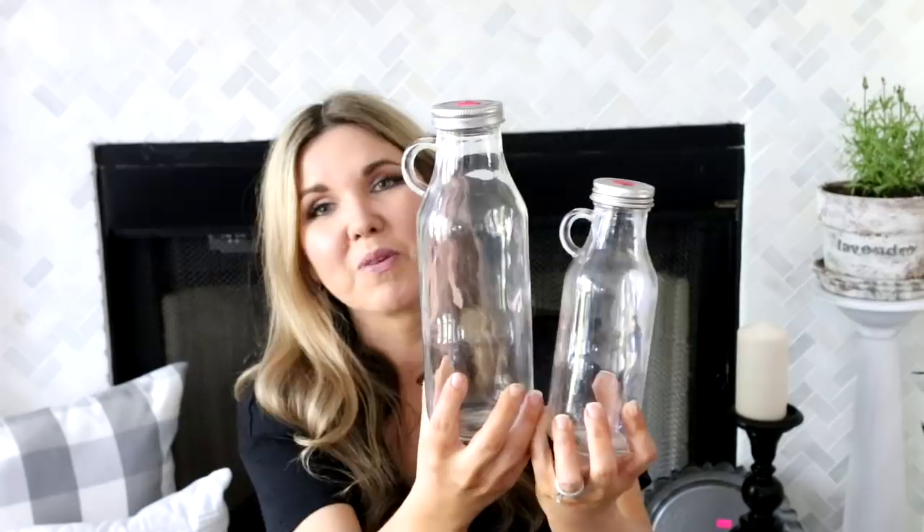From there we went to another garage sale and I spotted this big three-tier bowl — she wanted ten dollars for it. I knew I could do a really cool DIY with it, so I'm going to decorate it up super farmhouse style for you. At that same sale I found these little jars with silver lids for just twenty-five cents each. They look really cute together and I think I'll chalk paint them white and do a little wet distressing.